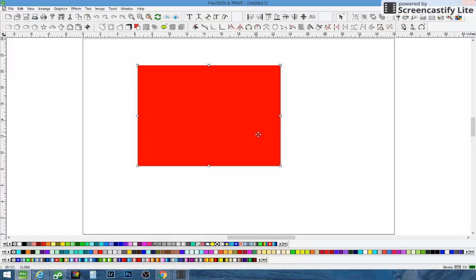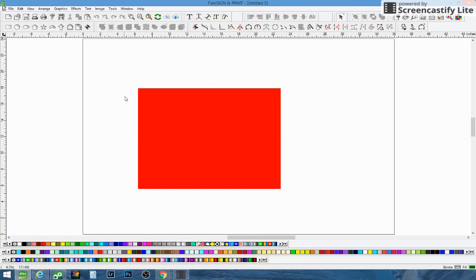So I'm going to show you how we did it — it worked out pretty good. Just draw a square and make it red like we did here. You can see the values of it — it's just 255, 0, 0, just like anything else.